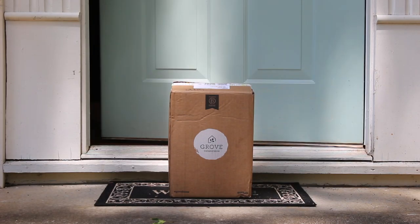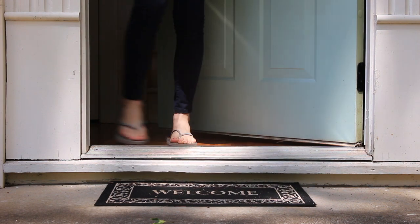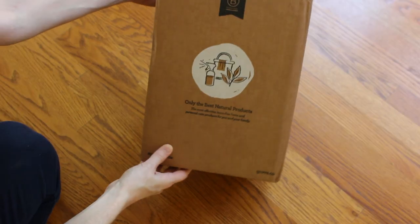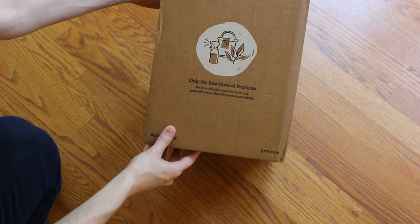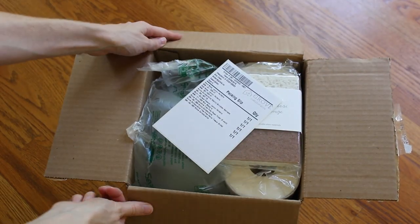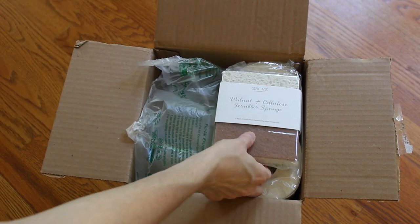Hi friends, welcome back to my channel. I hope you've been doing great. In this video I'm doing an unboxing of the best of Grove Collaborative. I've been a Grove Collaborative customer for two years and this month I got accepted into their affiliate program. If you haven't heard of Grove Collaborative, they sell natural products through a website that come right to your door, and we're going to get right into seeing what they sent me in this box.